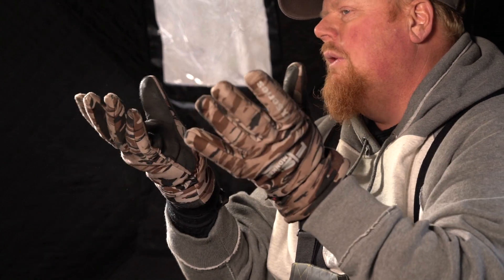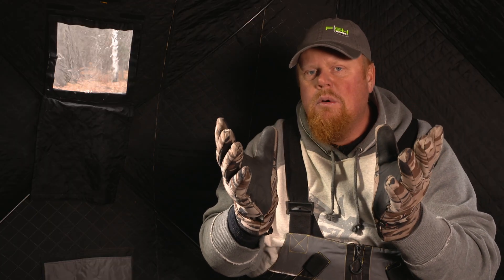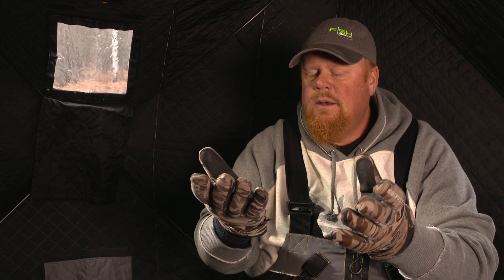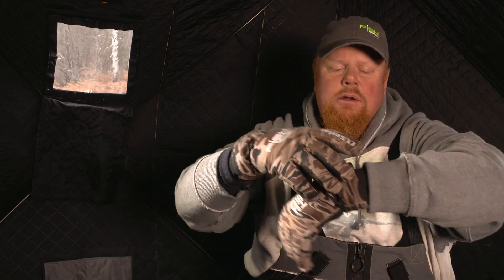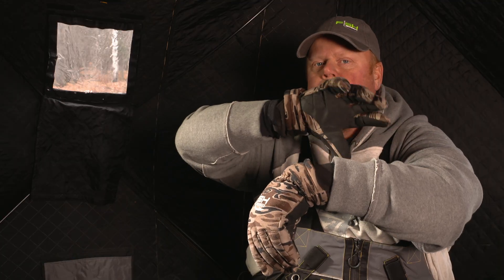It's warm with 260 grams of Thinsulate. It's got a nose wipe. It also has a complete waterproof membrane in here so you're never going to have wet hands. And it's got a neoprene wrist right here that extends out to keep snow from backing in.